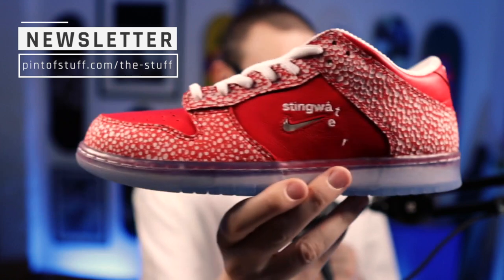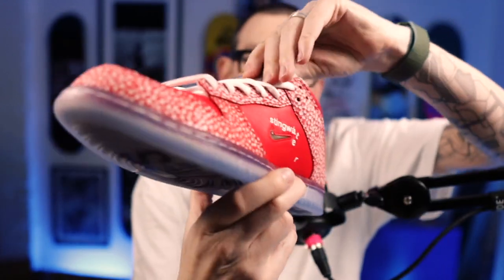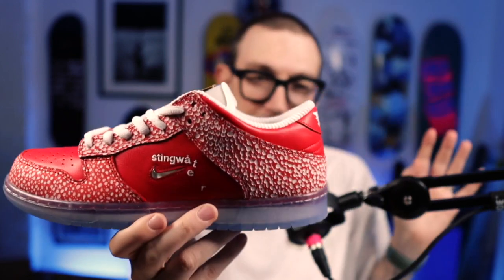We have got the Nike SB Sting Walker — Sting Water collab. SJ was like, I want these shoes, I want to look at the top down view. Oh no, I don't like the side. But there's so much on these shoes. Let's get them out. I wasn't expecting that. I knew there was a lot of detail on these shoes, but I'm already confused. So Daniel Kim, Sting Water — very special, so many details.